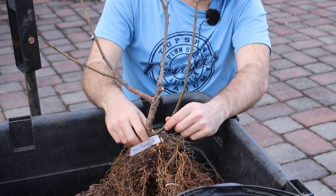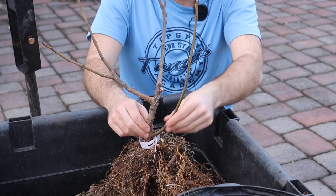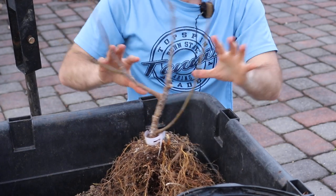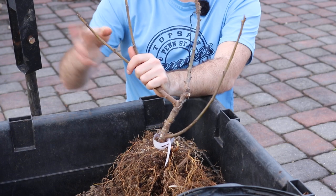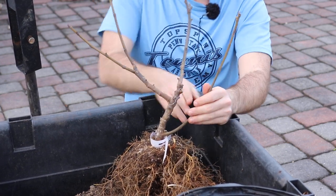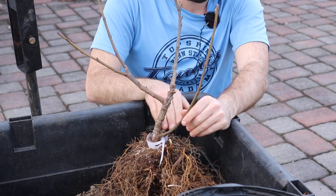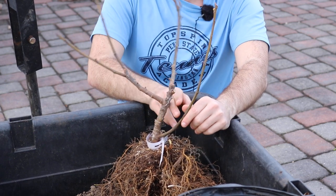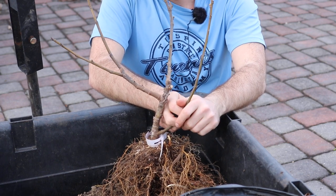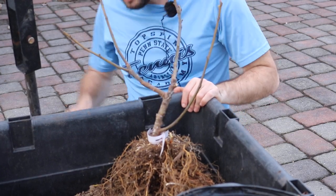Pretty low on this tree there's already a new shoot that came up — it's very vigorous and very healthy. If I were to not touch this tree throughout the season and compare the health and vigor of these shoots here versus this really nice healthy one that's on a lower point with less interrupted nutrient flow, this one would probably win.